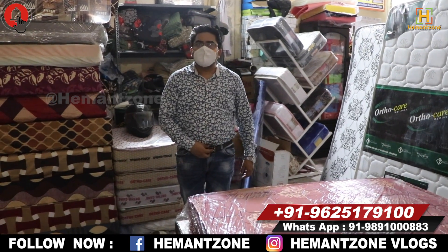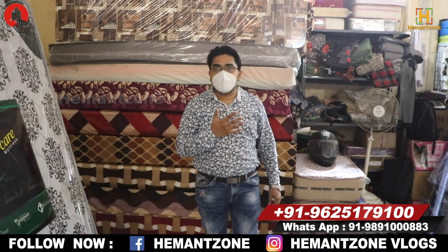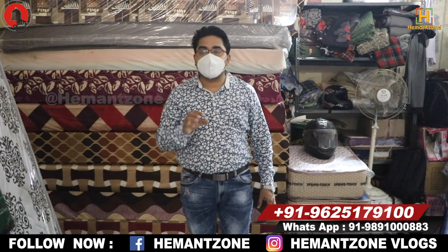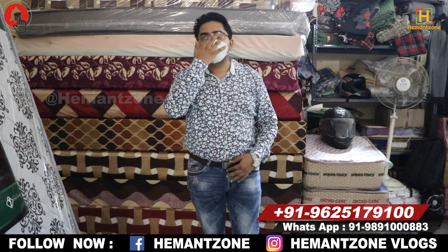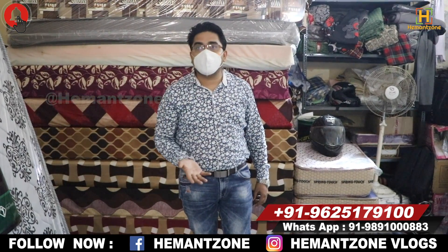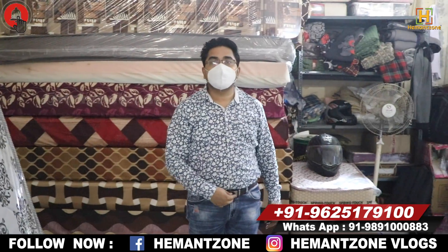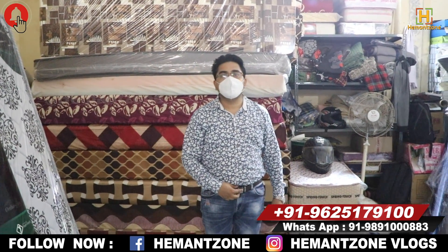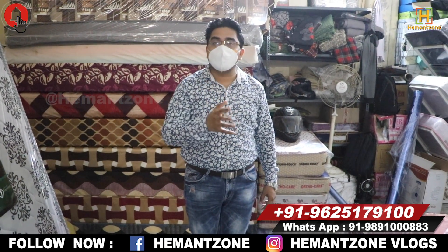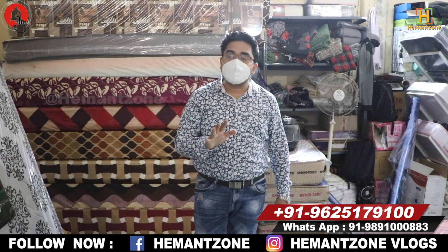What is your address here, sir? Our address is in North East Delhi — this is our area. We will send the customer the location and address through WhatsApp so they can visit. We are open Monday to Saturday. People can also visit online via video call.